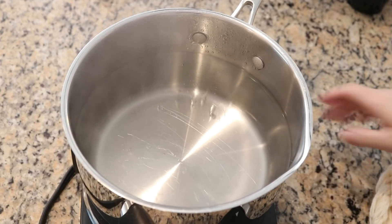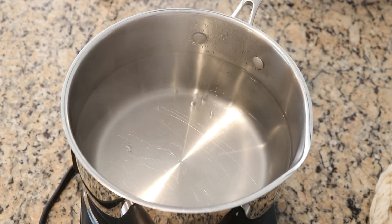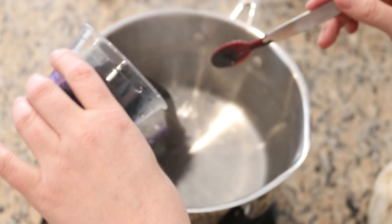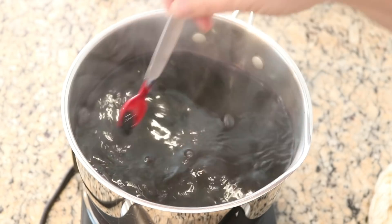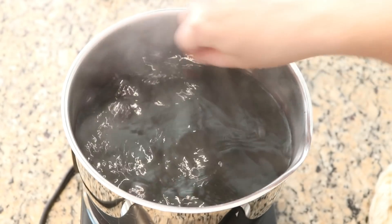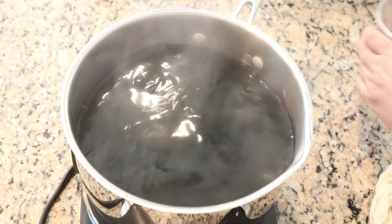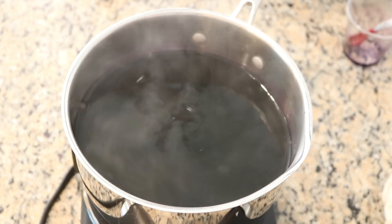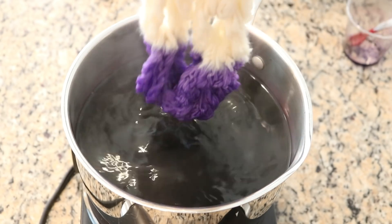Our pot of water is just below a boil — the temperature control on this hot plate is actually pretty nice. We've got our dye mixed, and I'm going to add this to the pot and then start dip dyeing. There's a little bit left on the spoon, so I'm adding that in too. Okay, we're going to start dipping.